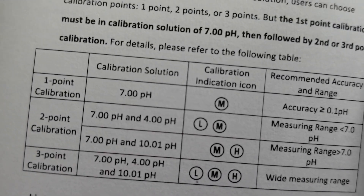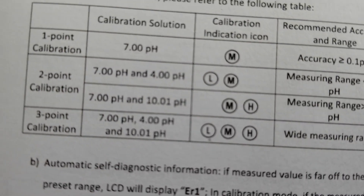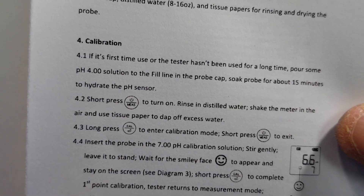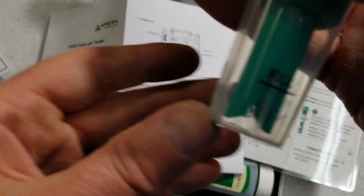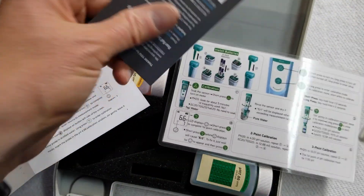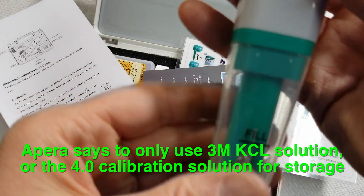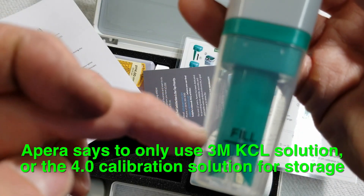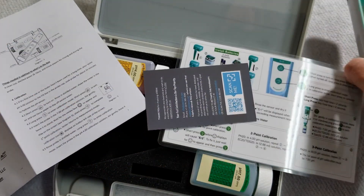So you can do up to a 3-point calibration. Typically what I've done — and this is what this comes with — the 7 and 4, so you would calibrate at 7 and then 4. There are some instructions on that. I believe you would store it with a storage solution. I'm not sure if it comes with that or if I use one of the KCL solutions I already have from the Blue Labs, but it gives you a fill line so you would store your probe in whatever solution you use. I need to read the instructions and see what I'm supposed to do with it.